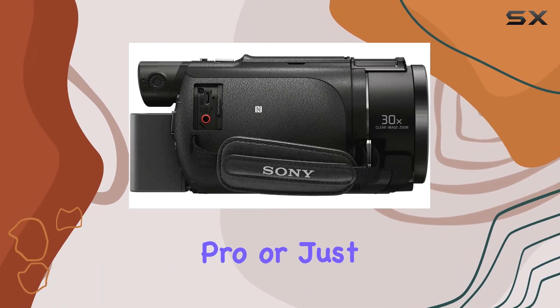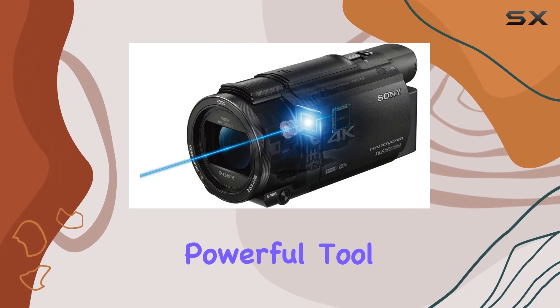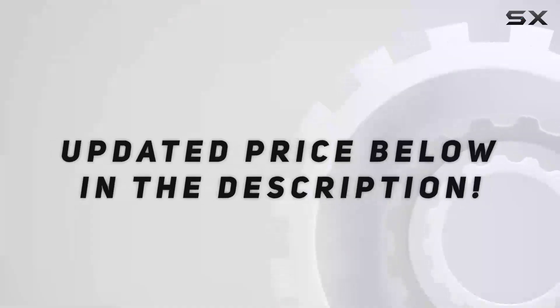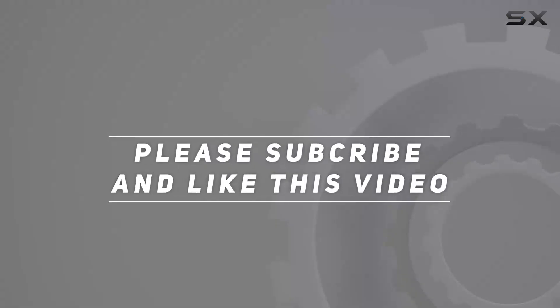Whether you're a seasoned pro or just starting, the Sony FDR-AX53 bundle is a versatile and powerful tool that ensures you're ready to capture every moment in stunning detail. Check out the video description for updated price, and thank you for watching.